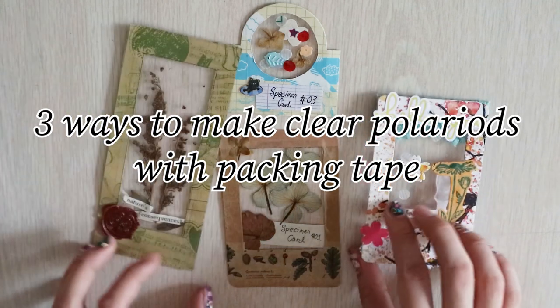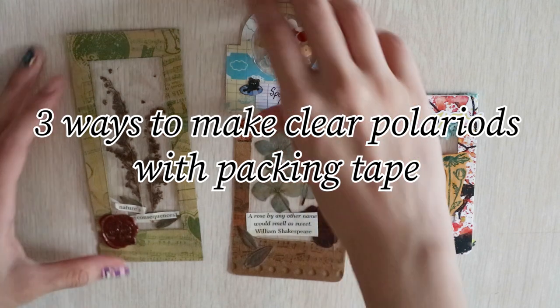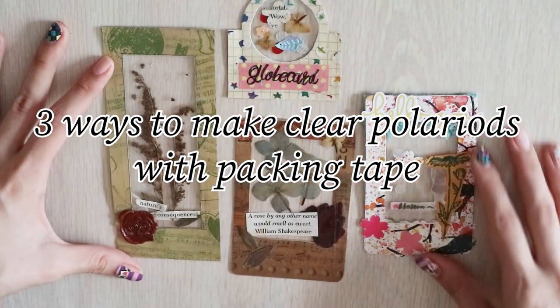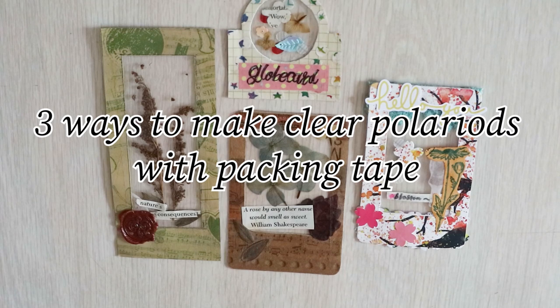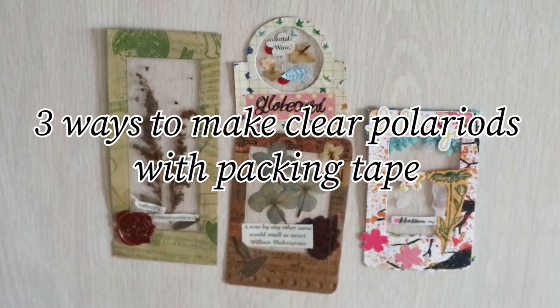In today's craft, I'll be showing you specimen cards without dried flowers, clear polaroids replaced, and even a wax seal. With that, grab your clear packing tape and let's start making some clear polaroids.